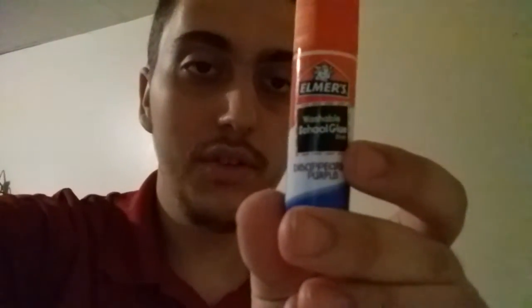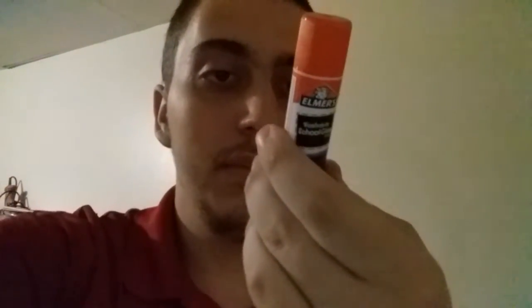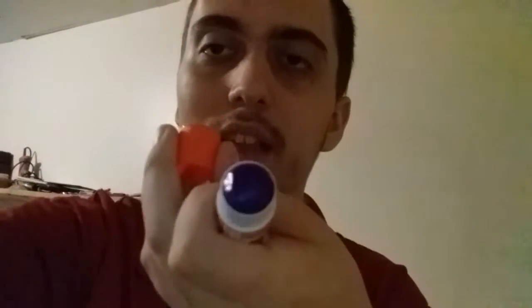My glue stick review — see, it says Elmer's washable school glue stick, and it's disappearing purple. See, it's disappearing purple — that's what I'm talking about. I can't open it, but I know about it. Okay, all right guys.